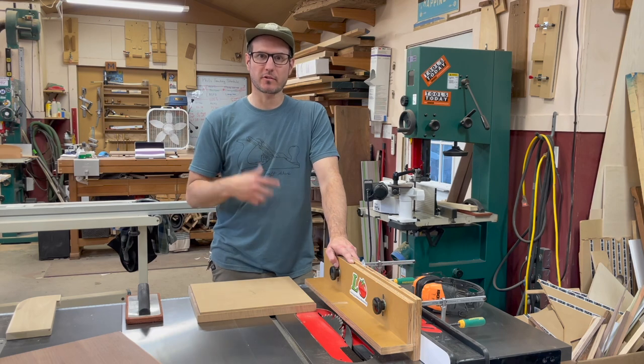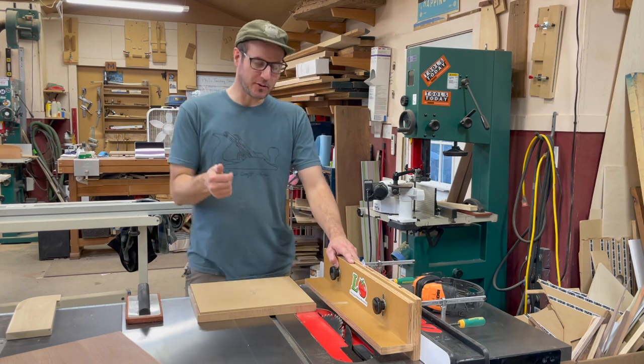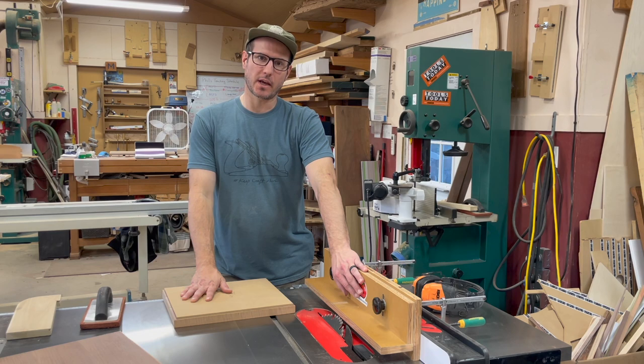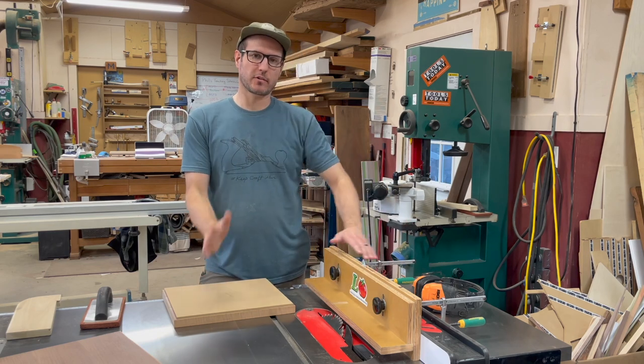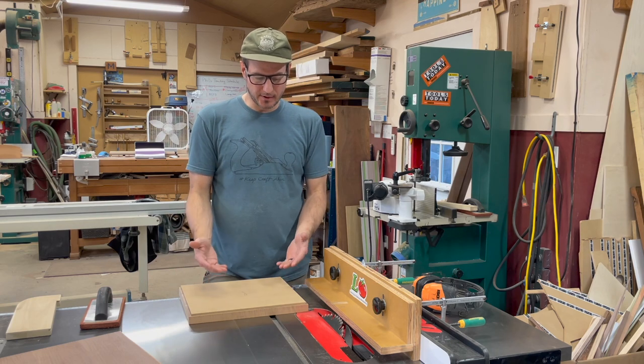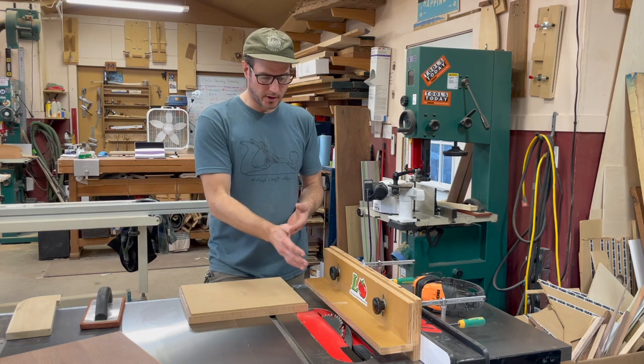I had a lot of these boxes, exactly the same over and over again. It was a lot of fun but it had to be perfect. The way this works is I'm utilizing the owl fence. I've got a left tilt saw on the left side and I like to have my outside face up, so that's kind of what's going on here.